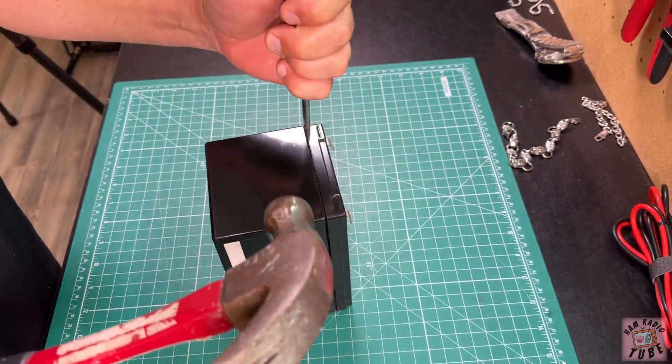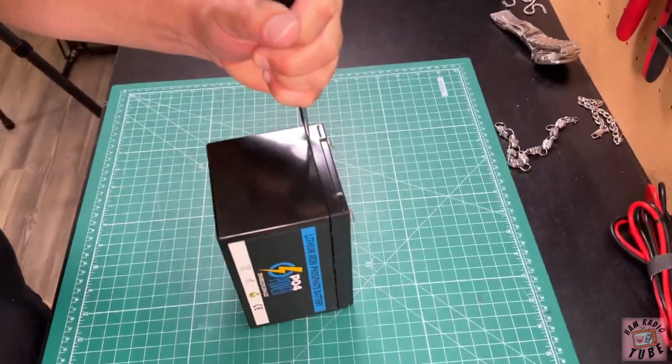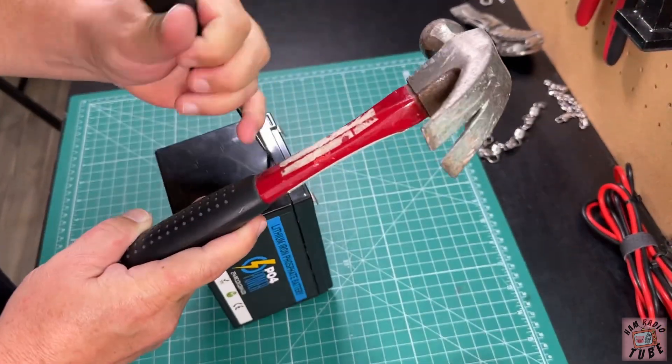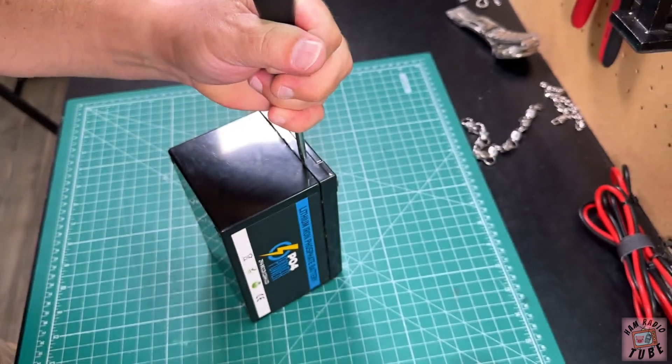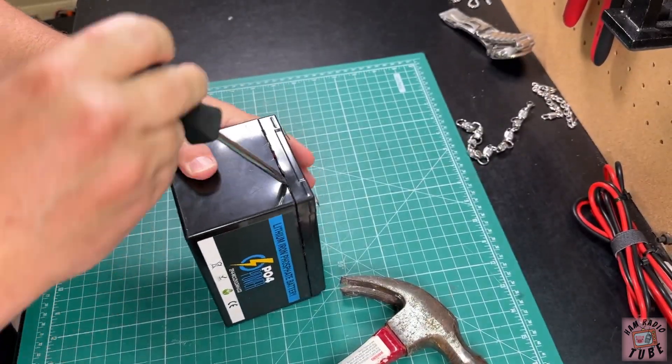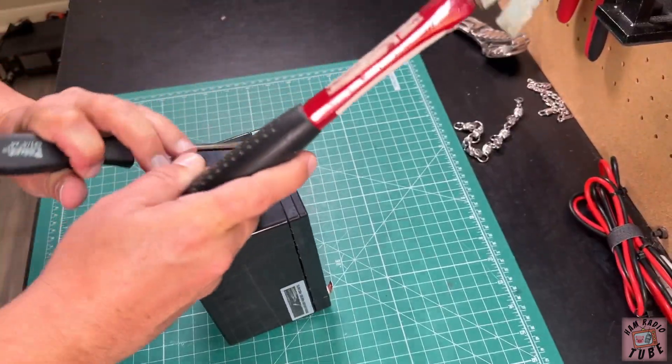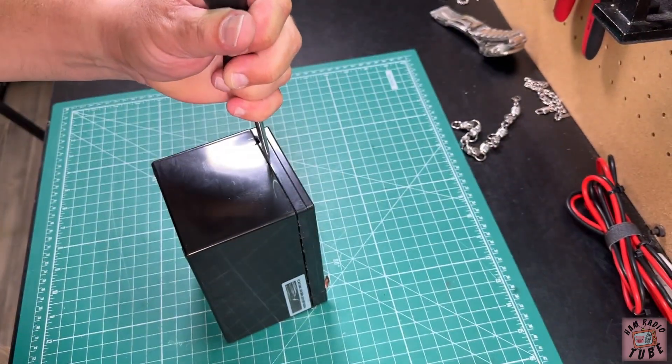I suspect it's probably a bad BMS. The cells are probably still good, but I'm curious to see. I know these batteries are manufactured in China to GigaParts' specifications, but that doesn't necessarily mean anything bad.